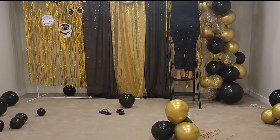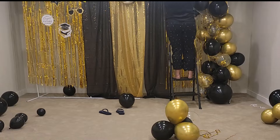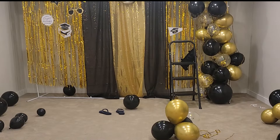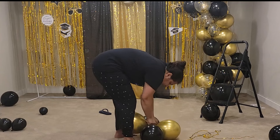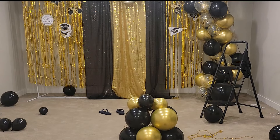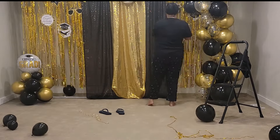As you can tell, attaching the column was not easy and it really messed with the tinsel foil, so I had to spend some additional time to make them look good again. On the left side I wanted to keep a smaller balloon column, so I just used three sets of grouped balloons. On top I tied a different shaped balloon that said 'congrats' — great and easy to make, and it went really well with the overall look!